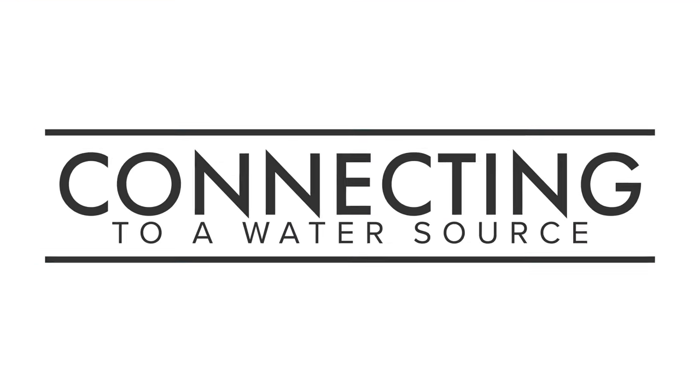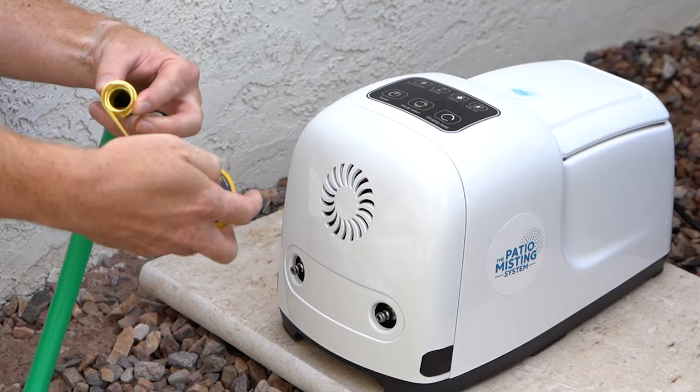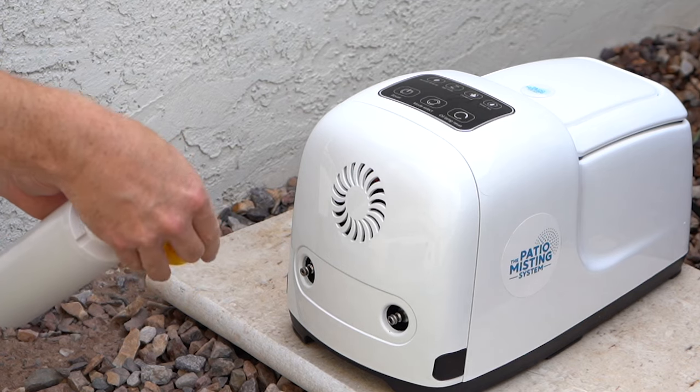Next, we need to connect the unit to a water source. Wrap your hose union in plumber's tape to ensure a snug fit. Do the same to the input end of the inline water filter.